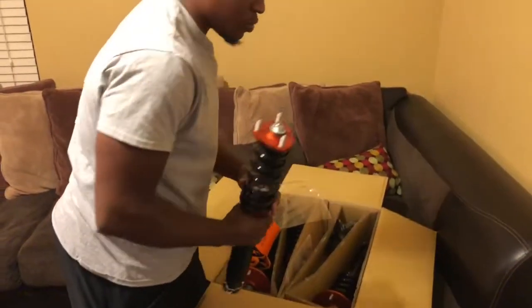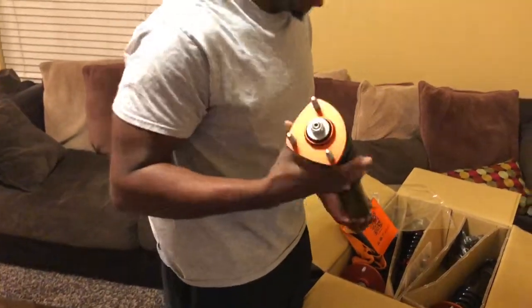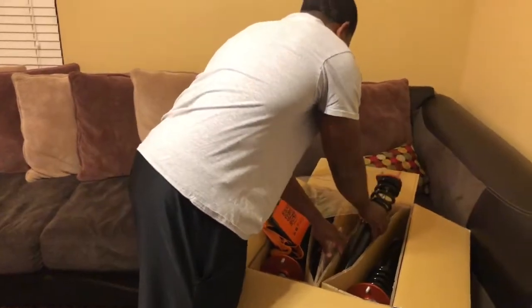And here's the rear coil. That's cold. Yeah it is. I can't wait. The anodized orange is clean. Yeah it is.